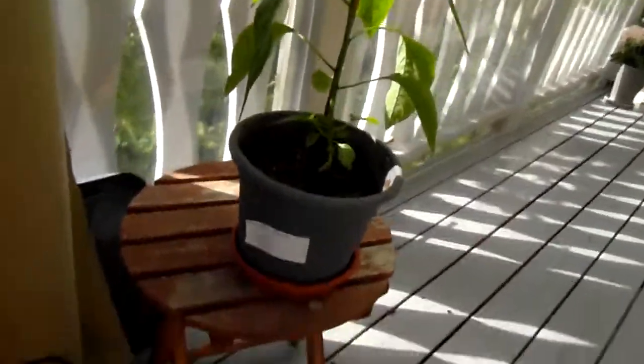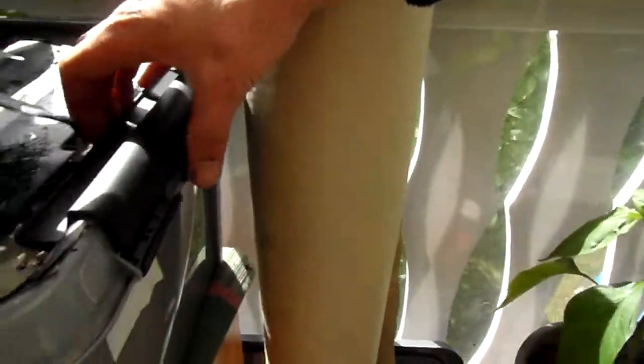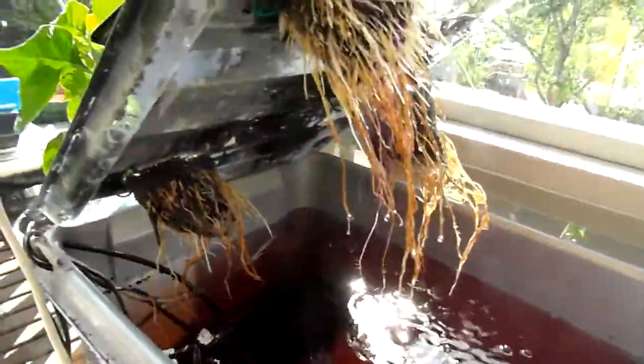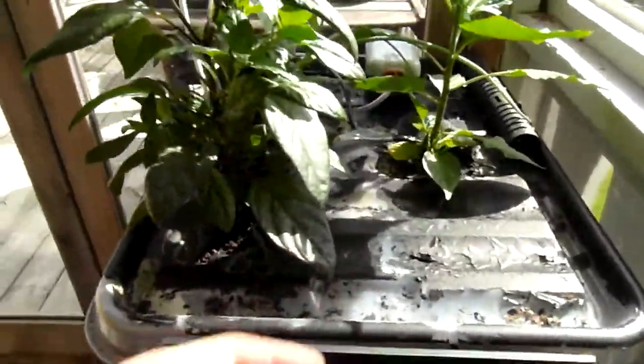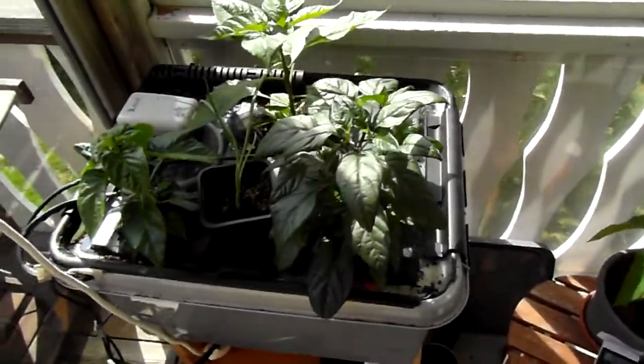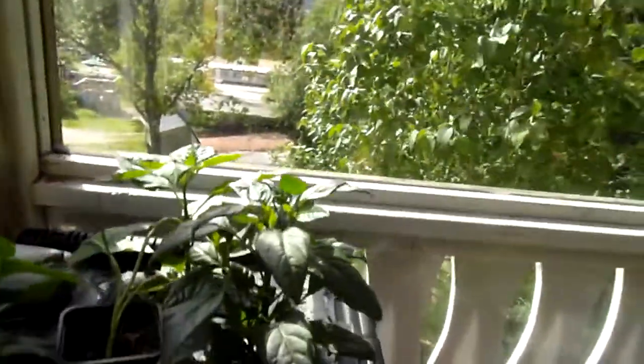These are the hydroponic plants — I'll show you some root porn. Here's another jalapeño; I haven't decided what to do with it yet. Are you ready for some root porn?